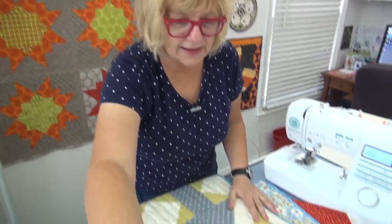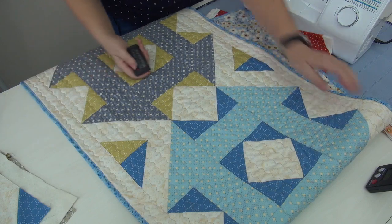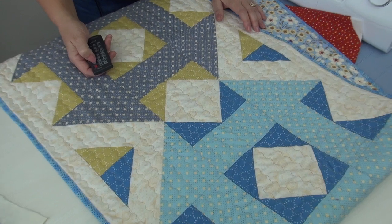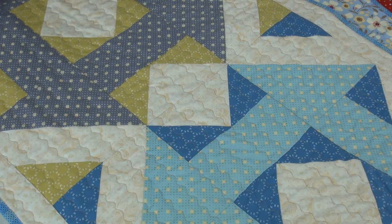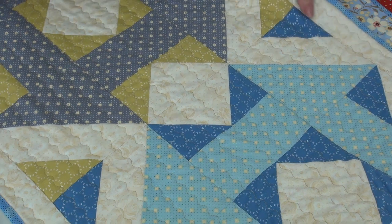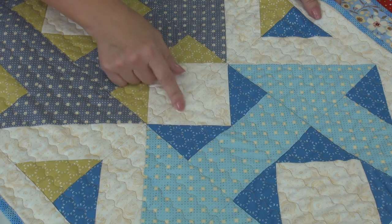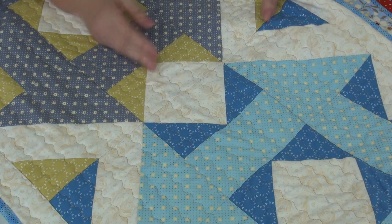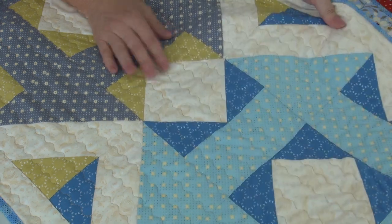Let's look at the wave stitch — at least that's what I call it. A lot of machines have it. If you're on a Baby Lock, many do: the Jubilant, the Solaris, the Destiny, the Crescendo all have a wave stitch. It's just a nice serpentine, but I call it a wave. What I like about it is it's very soft and drapeable — rather than a hard straight stitch, this keeps everything really soft and drapeable.